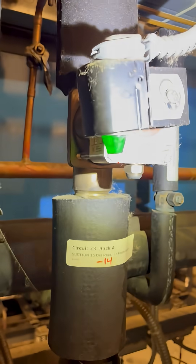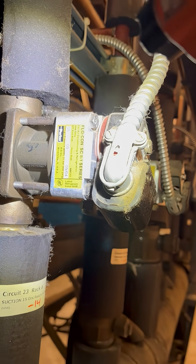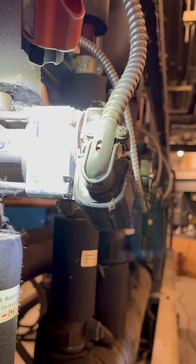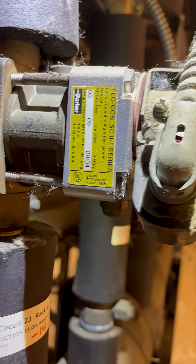This is what the suction stop looks like when it's together — it's a solenoid. When ordering it, make sure you give them the port size and the connection size. I usually just take a picture of that and order the whole rebuild kit.